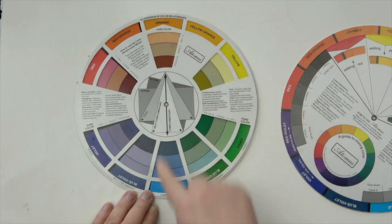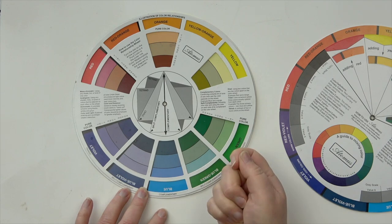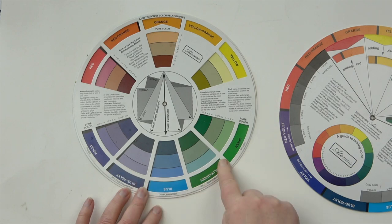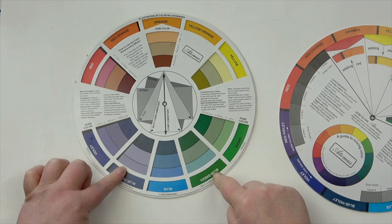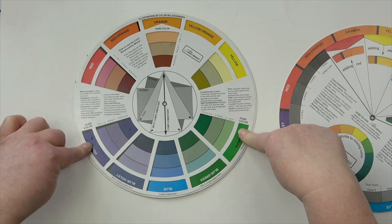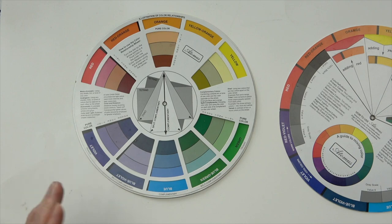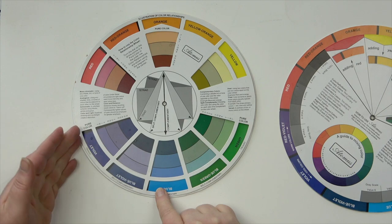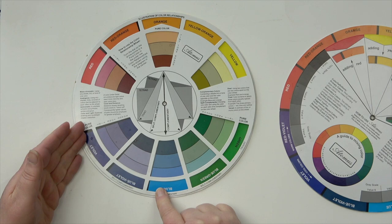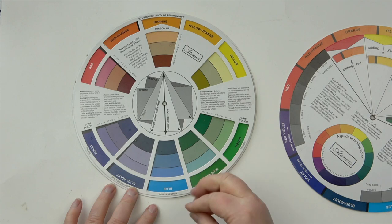So what I'd do is look at the split complementary instead of the direct complementary. On one side that's blue-violet, the other side is blue-green. The triadic gives violet on one side and green on the other. These colors make a far better shadow than blue. My usual go-to would be blue-violet or violet — something like a sepia, a violet-brown, or an ultramarine violet to put in with the orange for a really fabulous tonal value.